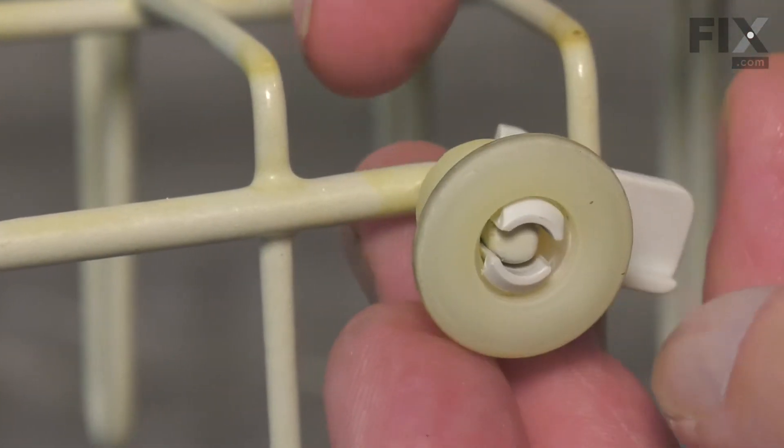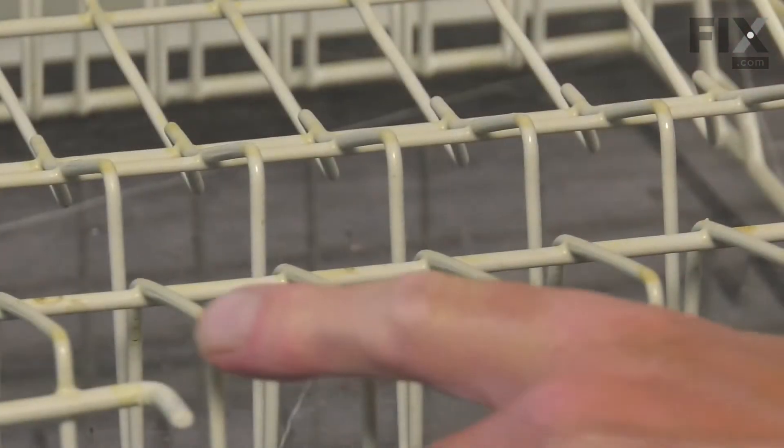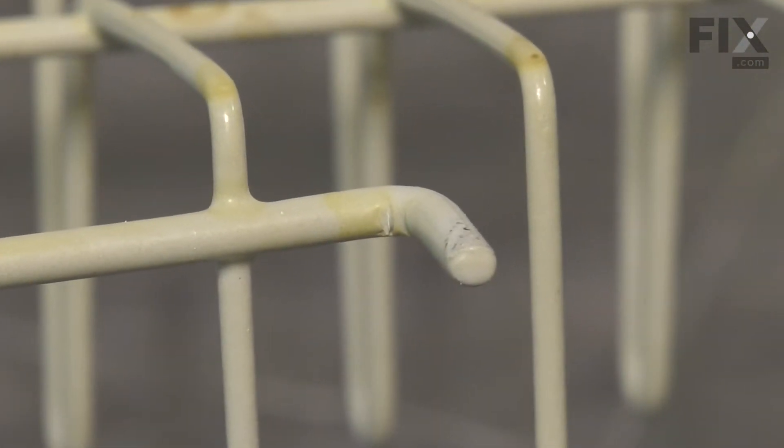Once the hook is disengaged, you simply need to slide it off and discard the old one. Make sure that the axle that the wheel is going to fit onto is clean of any debris.